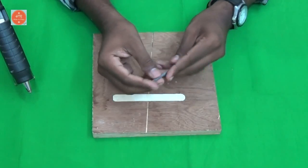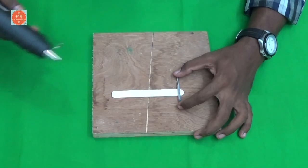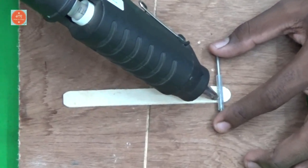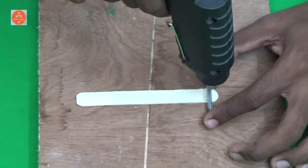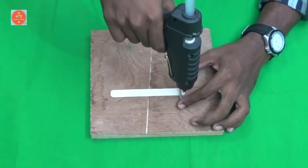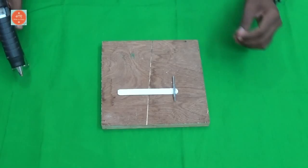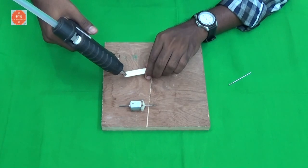Now we are going to stick the refill tube to one end of the popsicle stick using glue. Then I am going to stick the motor on the other end of the stick.